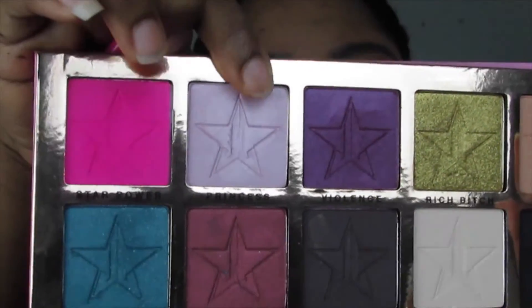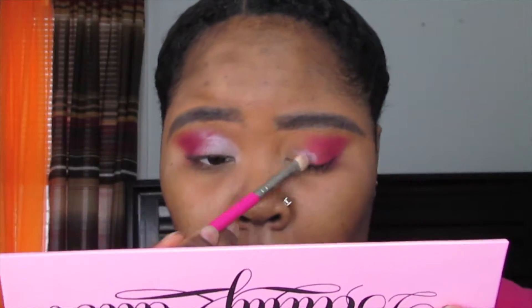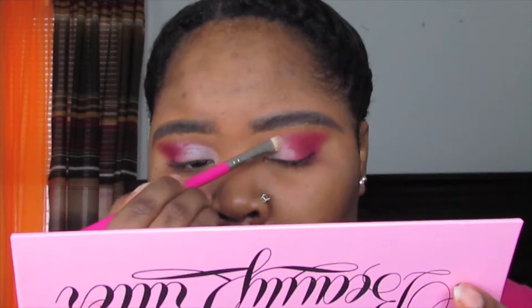For the lid, I'm taking the shade Princess, which is a light, frosty pink — it's really pretty. I'm applying it with my Pink Martini flat eyeshadow brush, taking it from the inner corner all the way to the center, making sure the two shades blend well together. I go in with two layers to build up the intensity on both eyes, then pick up some more Star Power on the E45 brush to blend the two shades together for a gradient, seamless finish.